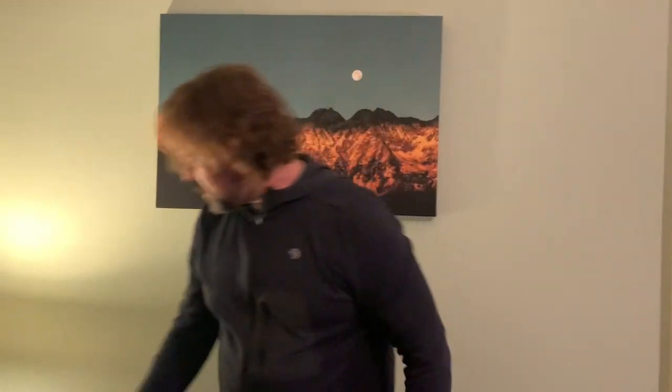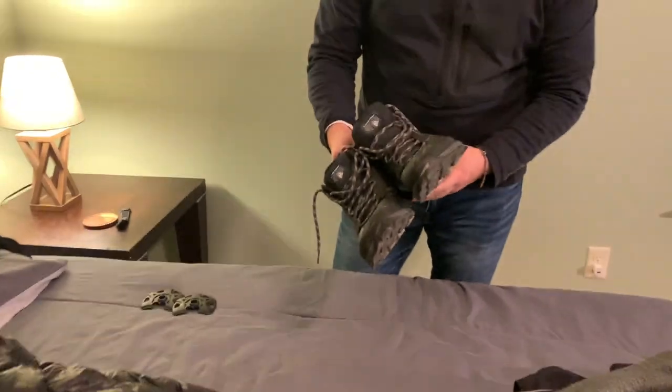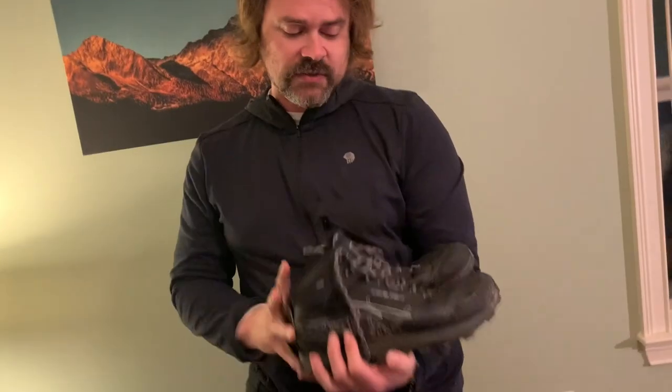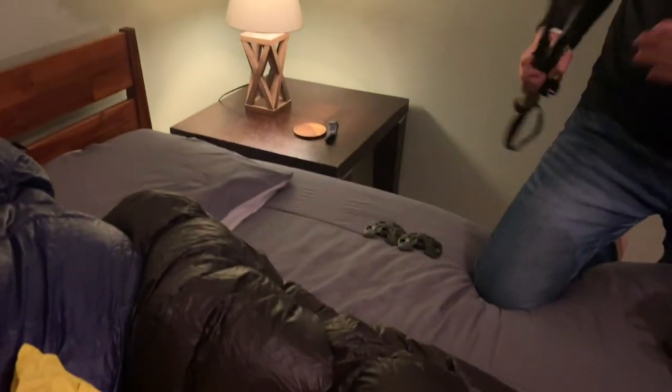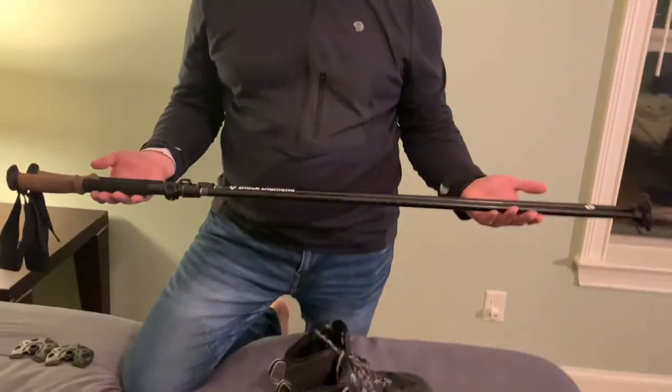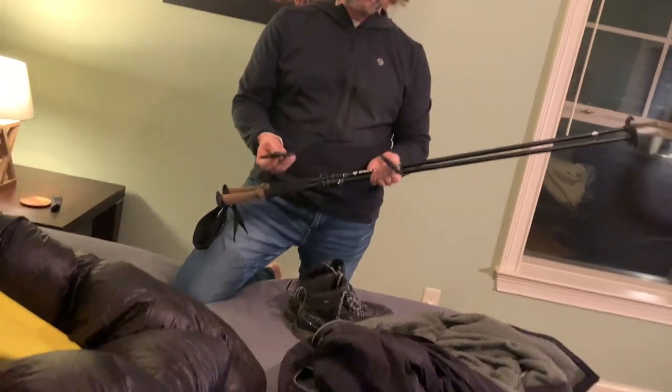I'll be wearing Lone Peak 4.5 high-top boots — I like high tops in winter and these are waterproof. Normally I wear the low-top Lone Peak so they dry faster, but in the snow I go waterproof. And here are my Black Diamond Alpine trekking poles — I haven't had these very long but I'll give them a try. Depending on how much snow there is I'll have snow baskets on them.